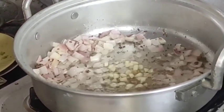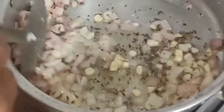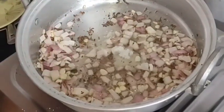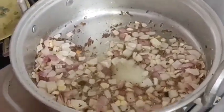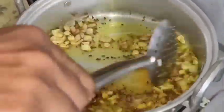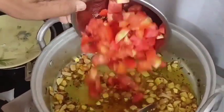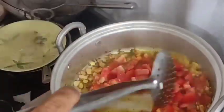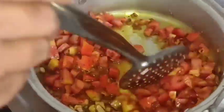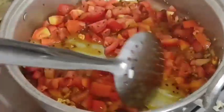Let's fry it with salt and mix it with salt. We need to fry these with a few more tomatoes. For 2-3 mushrooms we can fry it off.